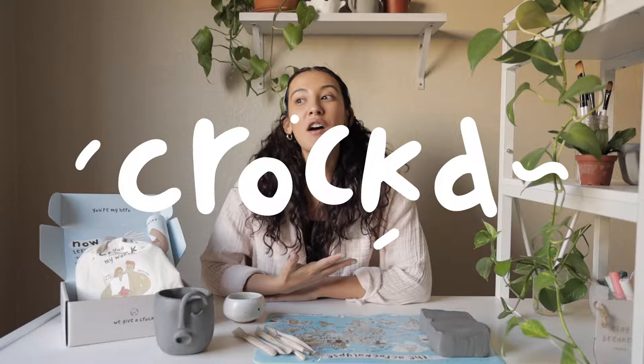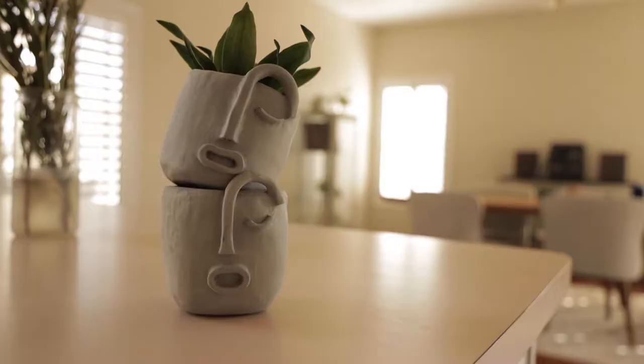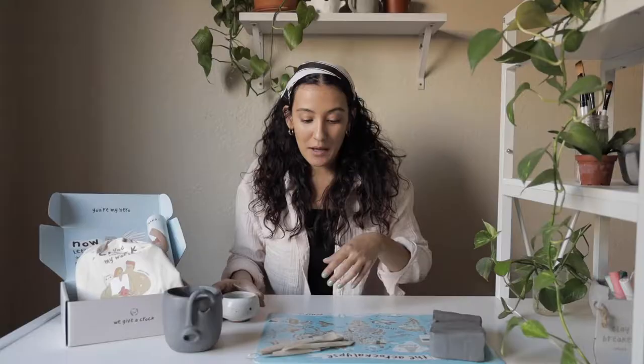I'm Montana, an artist and trained behavioral health technician working with Croft. Croft is a creative mindfulness brand on a mission to get people out of their heads and into their hands. Today I'll be getting out of my head and into my hands by making a little face planter like this, and I'll show you guys how.